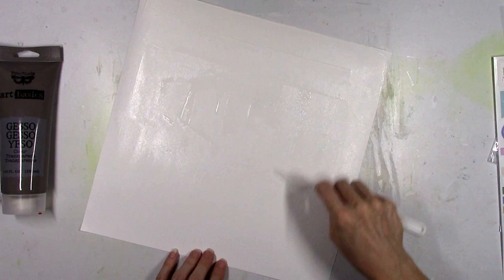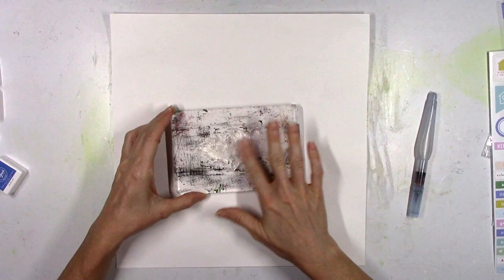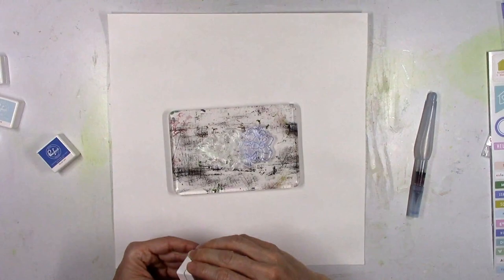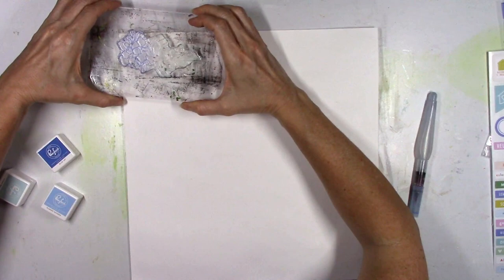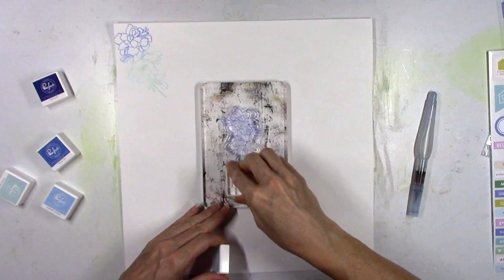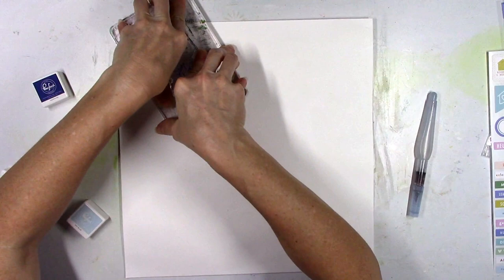So I scrape the gesso on, let it dry completely — everything's still very smooth. I've got the big floral stamp from the Keep Going stamp set and I'm just gonna tap these little ink cubes on top of the stamp, flip it over, and stamp it down. What I'm trying to do is kind of make a nice interesting watercolor slash floral-looking pattern paper. This is a fun way to make your own paper.